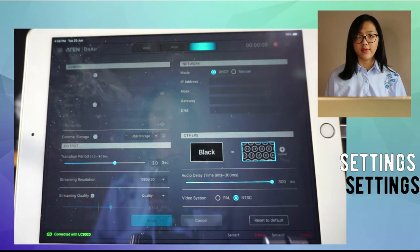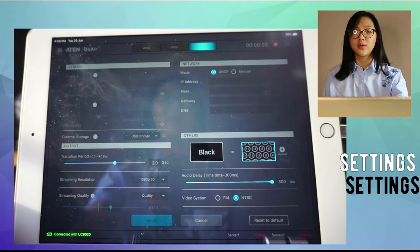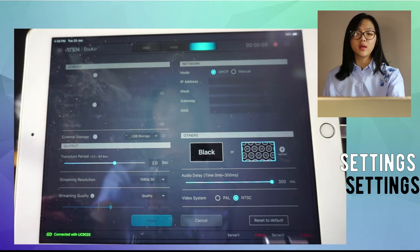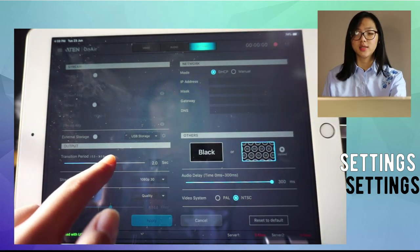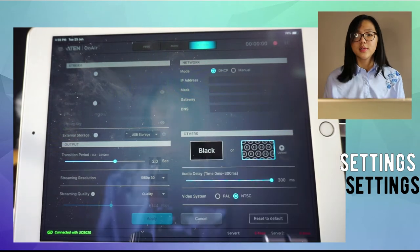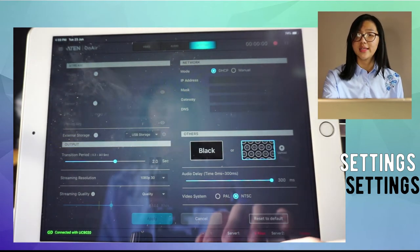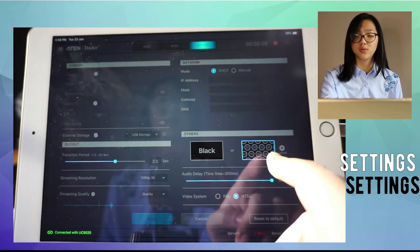With the A10 StreamLive HD, you can actually go live on two platforms simultaneously — for example, Facebook and YouTube. In Settings, you'll find Server 1 and Server 2 where you paste the URL and stream key for each platform. You can also manually enter your IP address, adjust the transition duration for the Auto button from 1, 2, or 3 seconds, and set an audio delay if your video and audio are out of sync. When you pause your live, you can choose whether the screen goes black or displays a custom uploaded image.